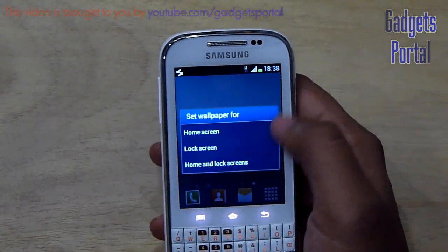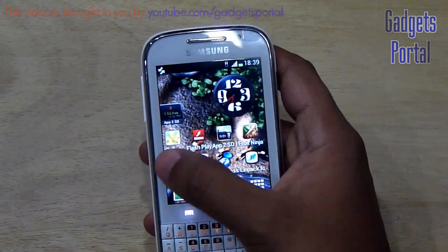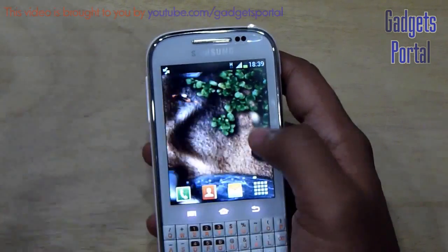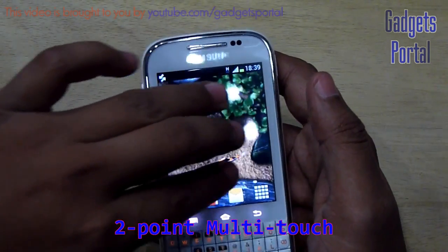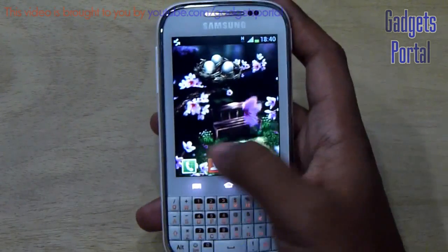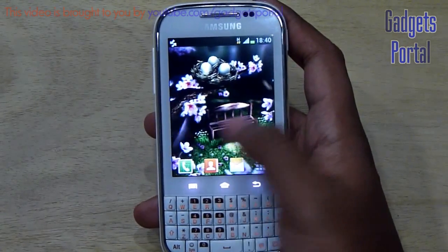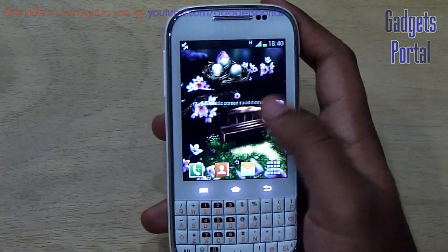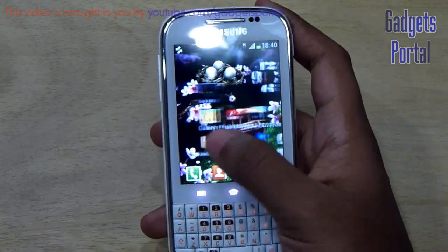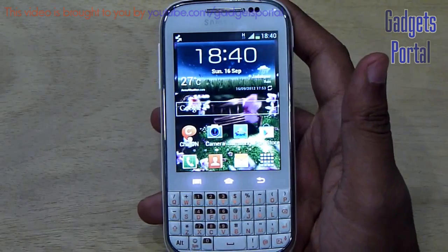This phone also supports live wallpaper. Here is the Koi Free live wallpaper — it supports multi-touch, and this phone supports up to two-point multi-touch. I've also loaded the Season Z live wallpaper, which moves horizontally when you scroll the home, but on this latest version of TouchWiz this kind of wallpaper doesn't work — I've seen the same thing on the new Samsung Galaxy Note 10.1 tablet.